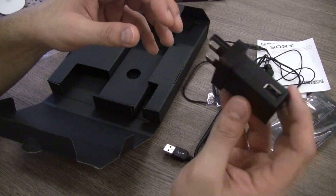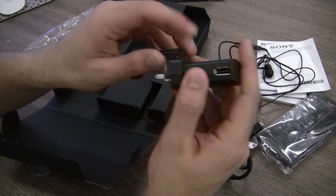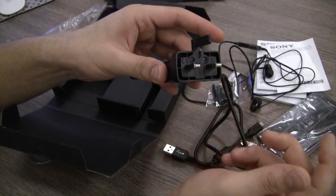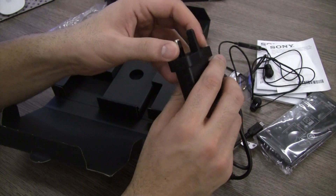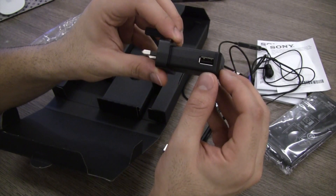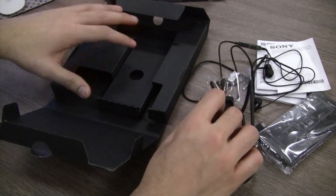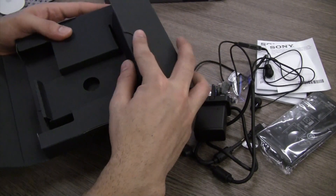You have this really nice charger as well — it's the raised kind of charger which collapses. This comes in a UK pin form, and I don't know if that's what it's going to be in the final box that goes out to the Indian market, but it does come in this format. You have the USB port on this side — really nice looking charger. That's basically everything in the box of the Xperia P.